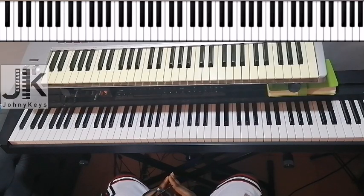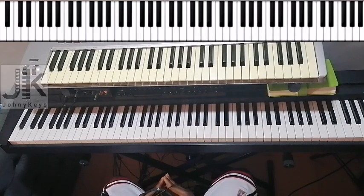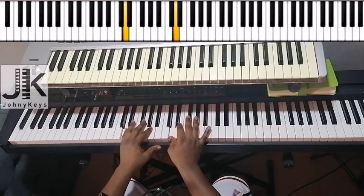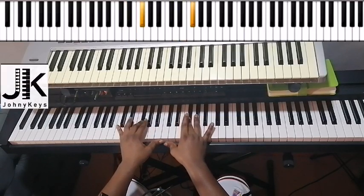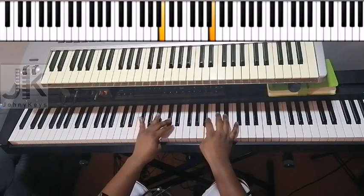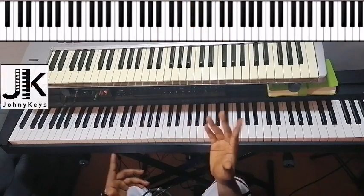Hi everyone, this is Johnny Keys. My name is Johnson and today I'm going to break down 'Asida' by Nasi on the piano. This is actually his new single. The song was recorded in the key of D major. In D major, D is one, E is two, F sharp is three, G is four, A is five, B is six, C sharp is seven, and back to one.